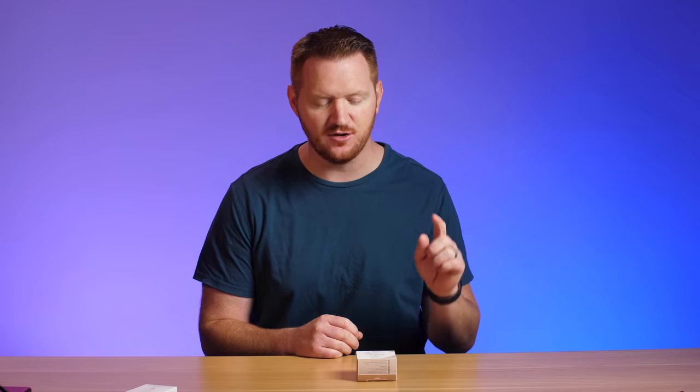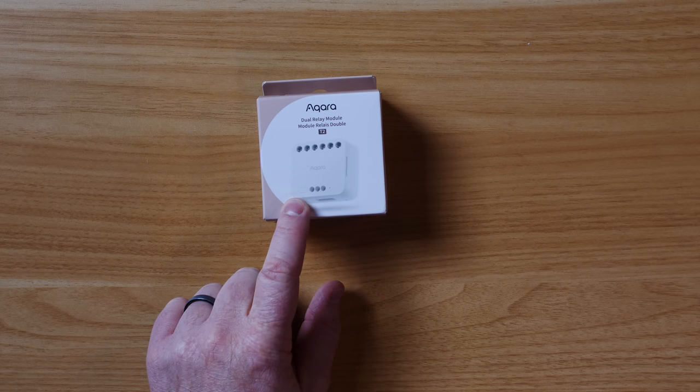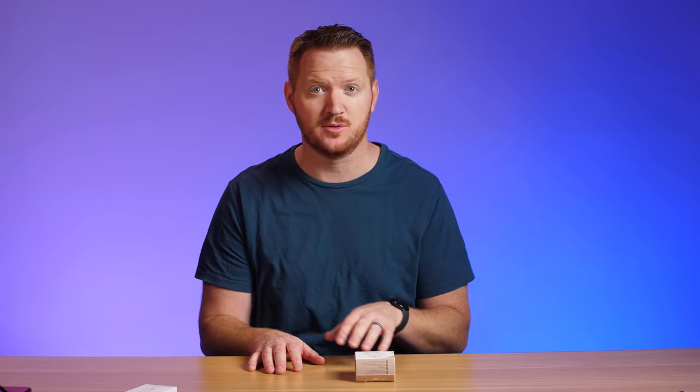Thanks to Aqara for sponsoring today's video. This is the Aqara Dual Relay Module T2 — a smart relay able to control two different devices at once through a wet contact situation, or you can set it up in dry contact mode to control something with a button press, like a garage or other appliances you want to make smart. Let's get this unboxed and I'll show you many different ways to wire this into your smart home.